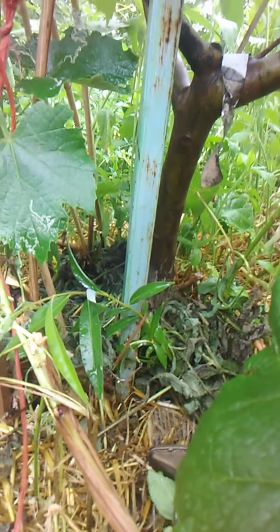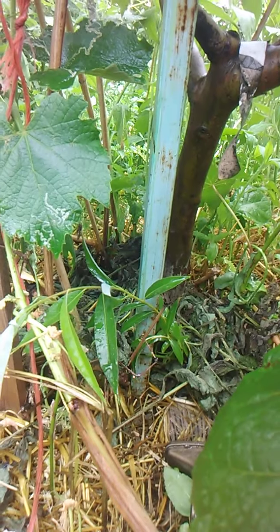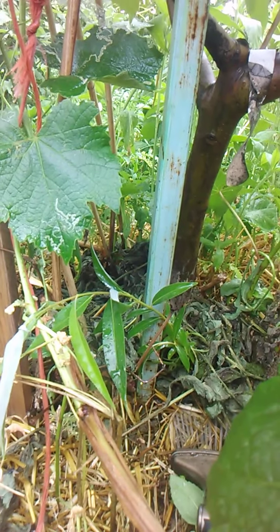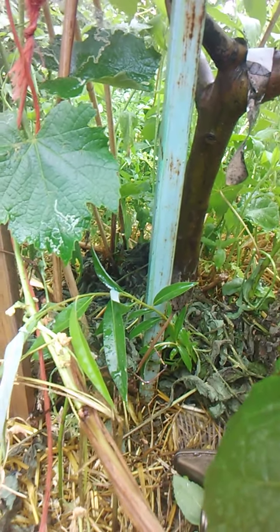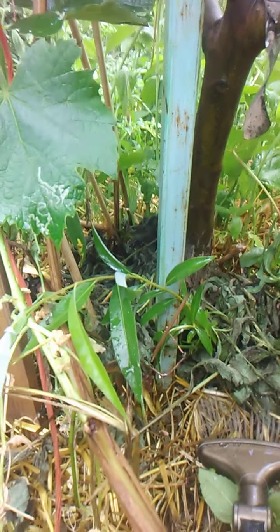And it came to me: your white willow is growth hormone. You've got roots on these little branches that create growth hormone water. Why not take those rooted little branches and plant them by each tree that's suffering? We did four last night.